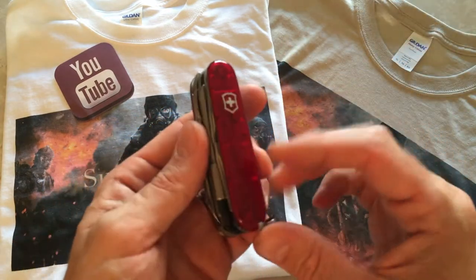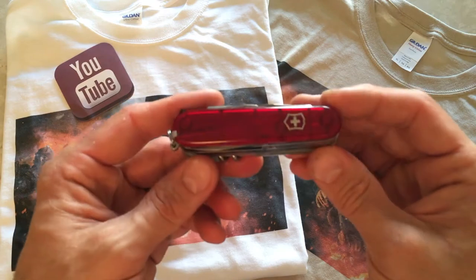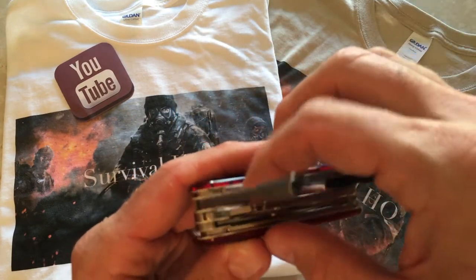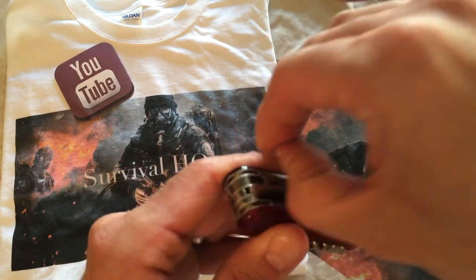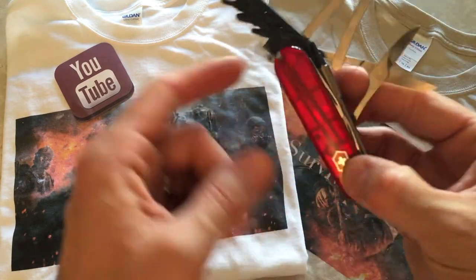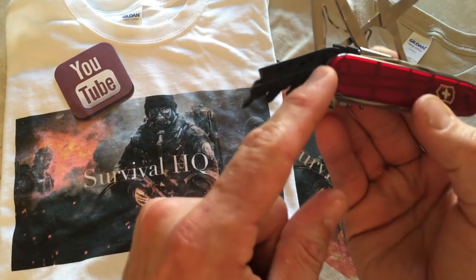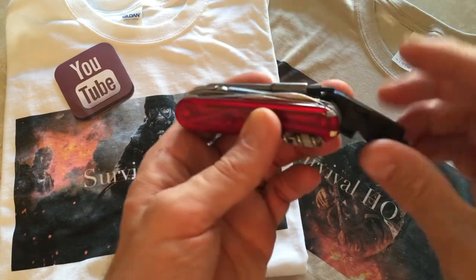This tool has 34 tools on it, and being the Cyber Tool, it's absolutely outstanding. Between the versatile socket set, the scissors, the pliers, the two blades, the two standards, the corkscrew, and then the hidden items — the pen, the toothpick, the tweezers, and the pin — this multi-tool is absolutely outstanding.